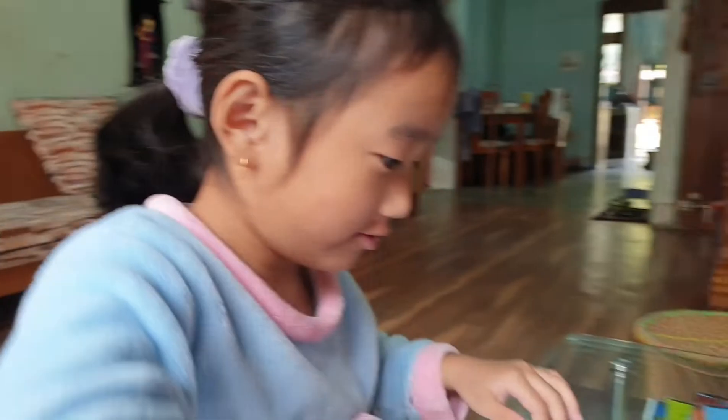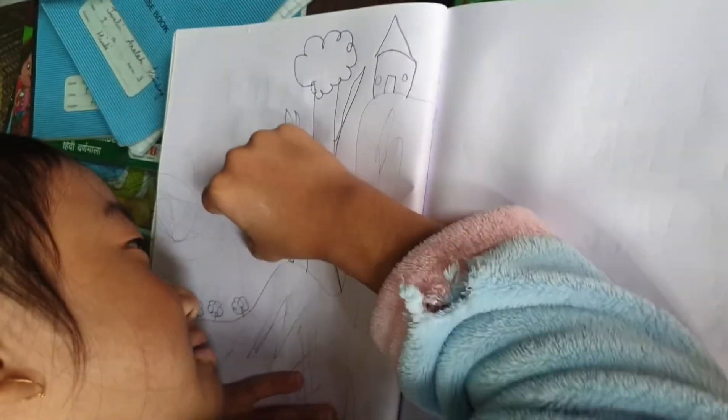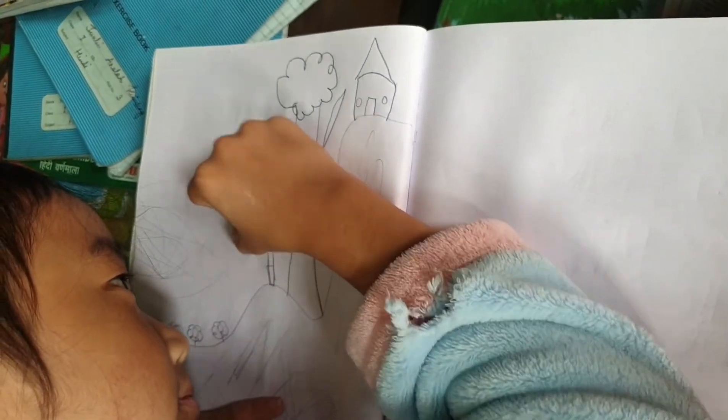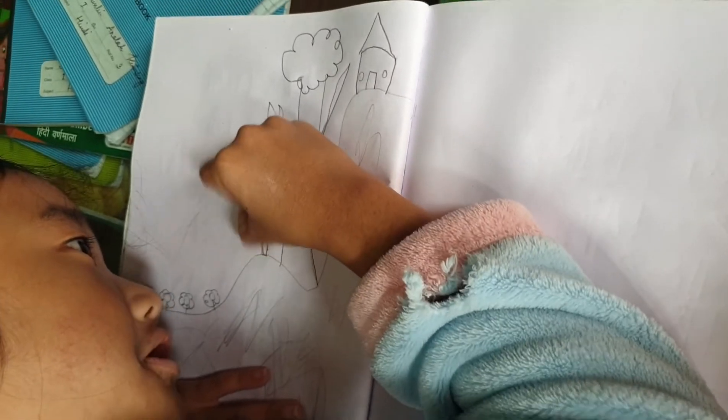I'm gonna paint this. I don't even want to paint this — it's gonna take one million hours. It's greener, it's not good.